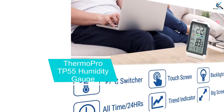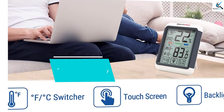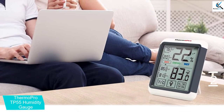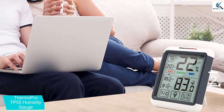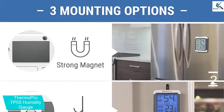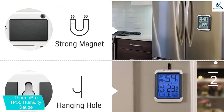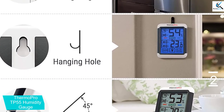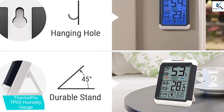At number 2, we have the ThermoPro TP55 Humidity Gauge. This is a humidity meter that comes with a 4-inch large LCD screen with touchscreen ability and backlit display, making it easy to read even when lights are dim. It is able to measure the humidity and temperature of your incubator to provide precise readings. The device is also able to determine the current air condition to ensure the ideal humidity level that benefits hatching eggs.